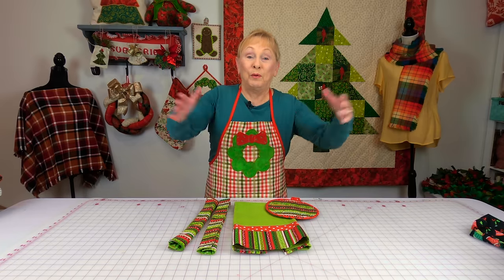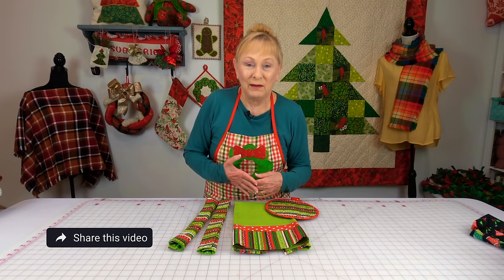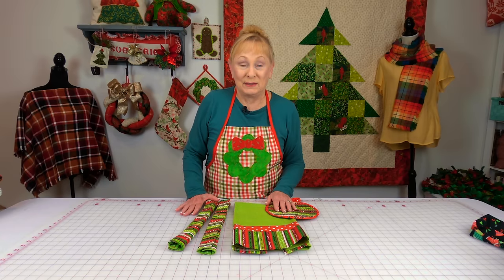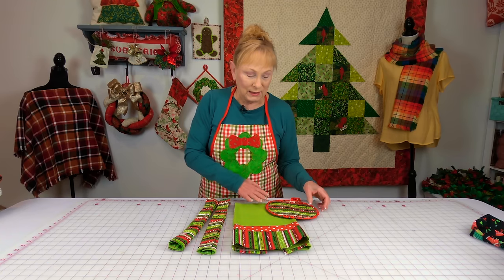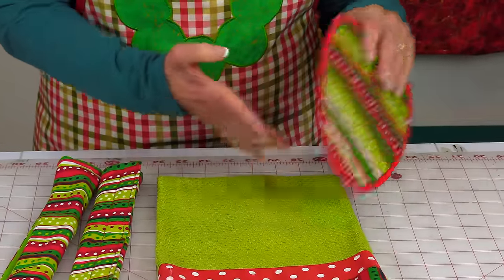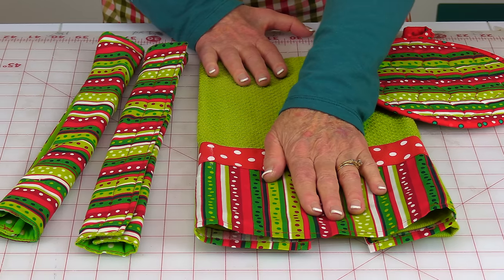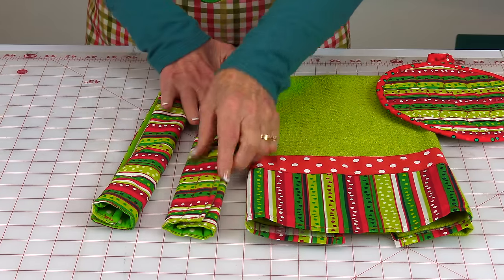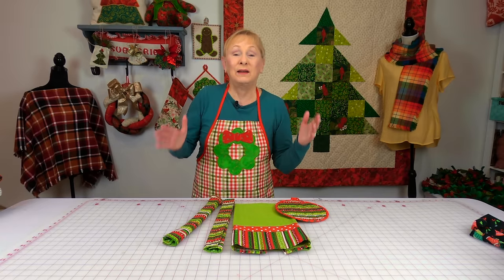We live in a home that's an open floor plan, so if people are sitting in your living room or dining room they can see right into your kitchen, and you kind of have to keep it picked up. So you can accessorize your kitchen and brighten it up for the holiday season. You can make hanging pot holders out of Christmas fabric, you can make a matching towel — this is a plain towel with fabric stitched on the bottom — and these are refrigerator and oven door handles with just a Velcro closure. They're really easy to make and they just brighten up your whole kitchen.